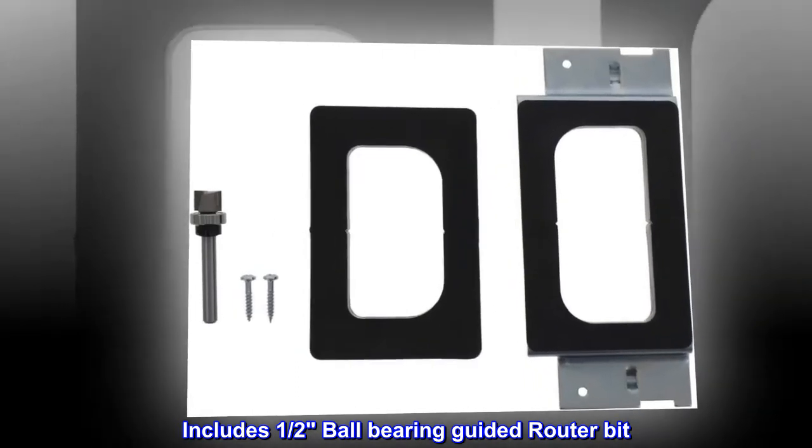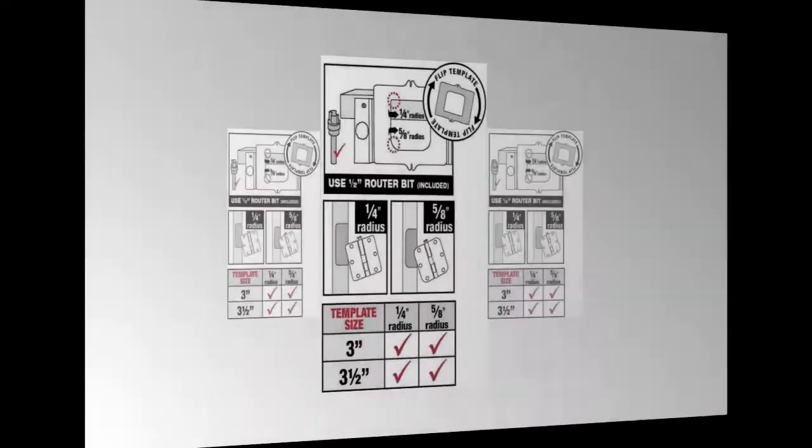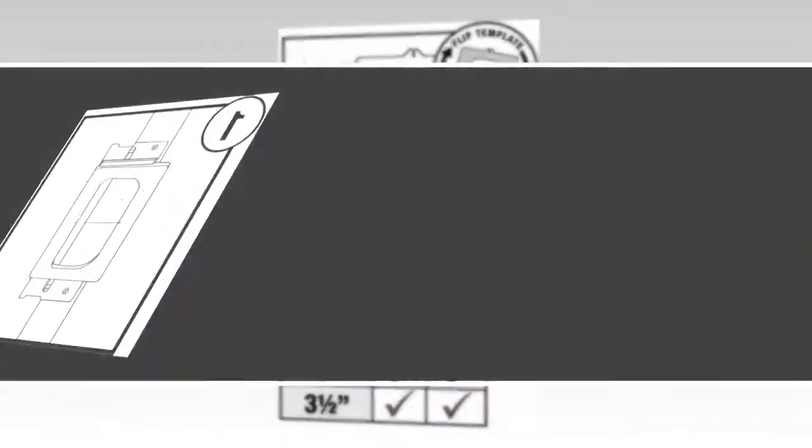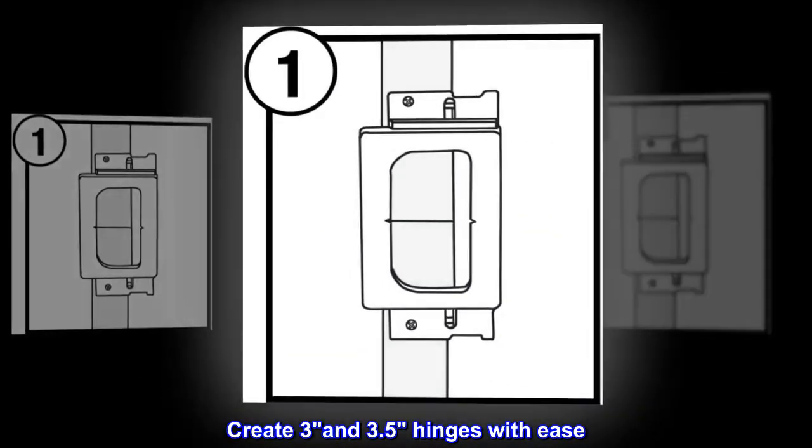Includes one half ball bearing guided router bit. Steel template frame for easy template change out. Create 3 and 3.5 inch hinges with ease.